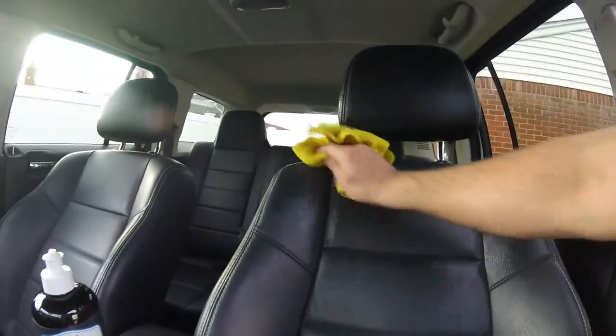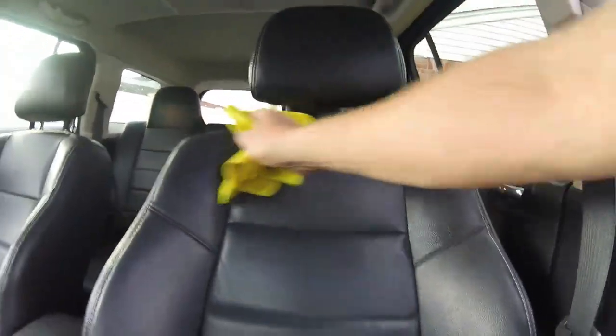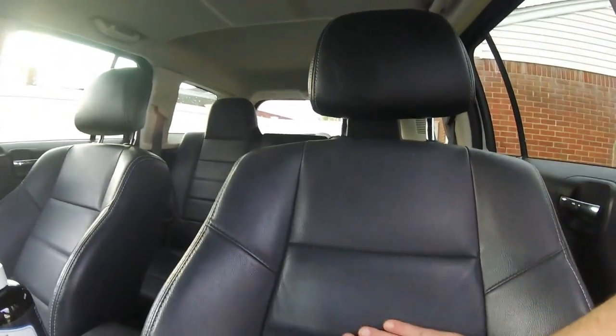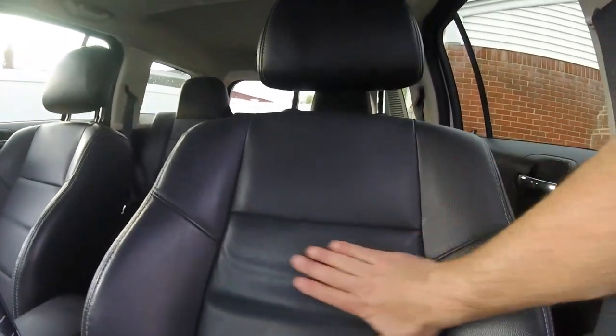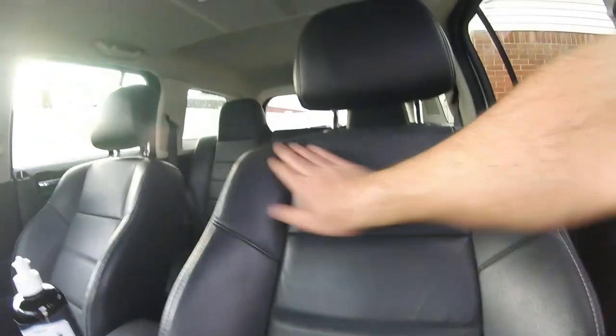Let's wipe off some of that excess and see what it looks like. There we go. Yeah, you can tell the difference a little bit — gave it a nice feel. Yeah, you can feel the difference. You can feel the conditioner on the leather. And right here with just the Jetwax interior cleaner, you can feel the difference. It feels nice.